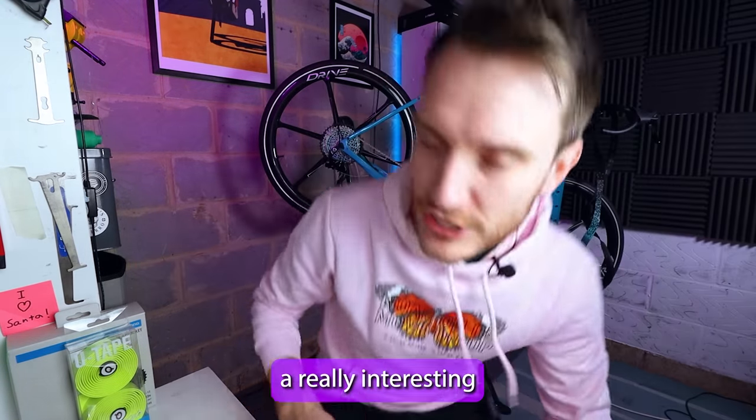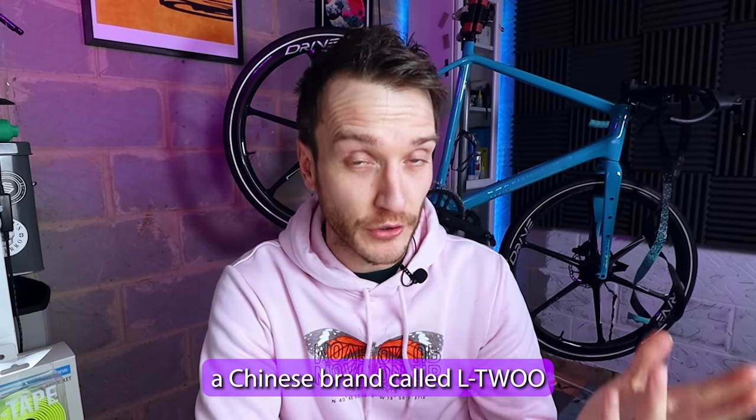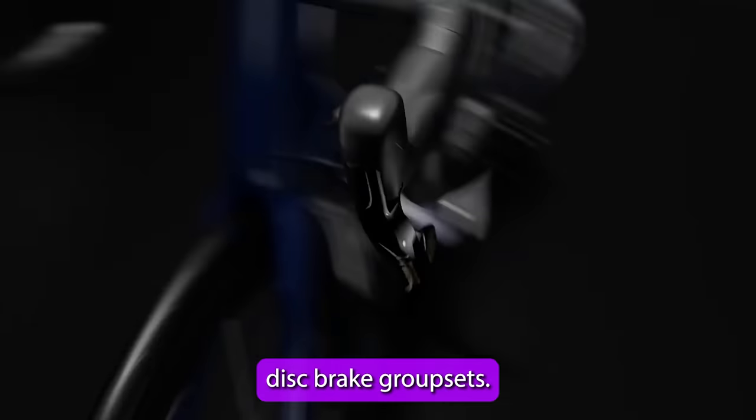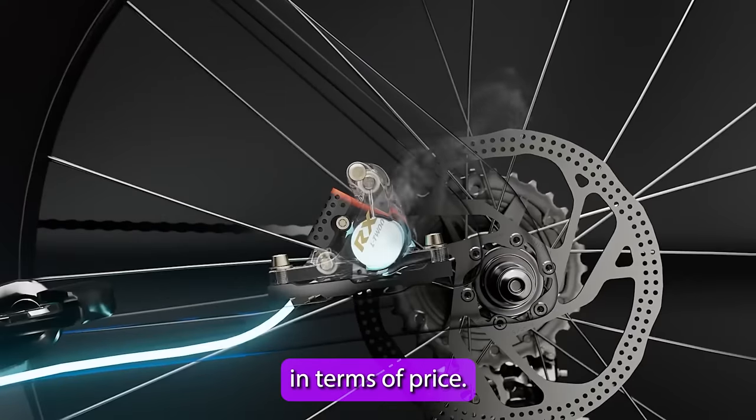Let's check out a really interesting gravel groupset. A few months ago a Chinese brand called L2 debuted their new series of fully hydraulic disc brake groupsets. They are incredible value and massively undercut the big entrenched companies like Shimano and SRAM in terms of price.